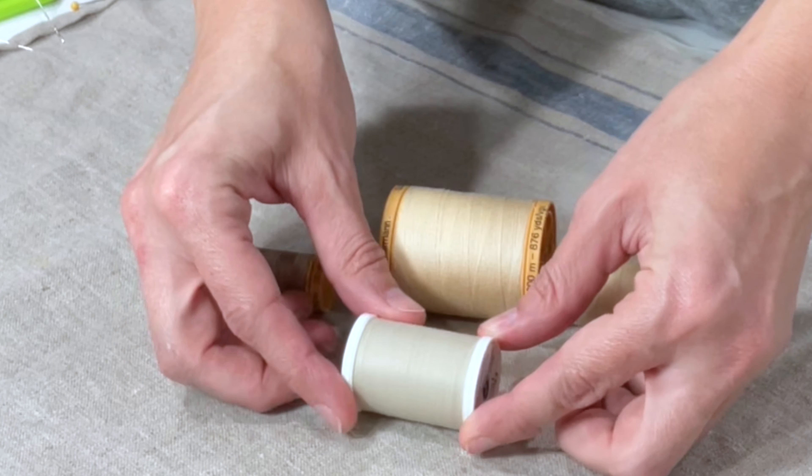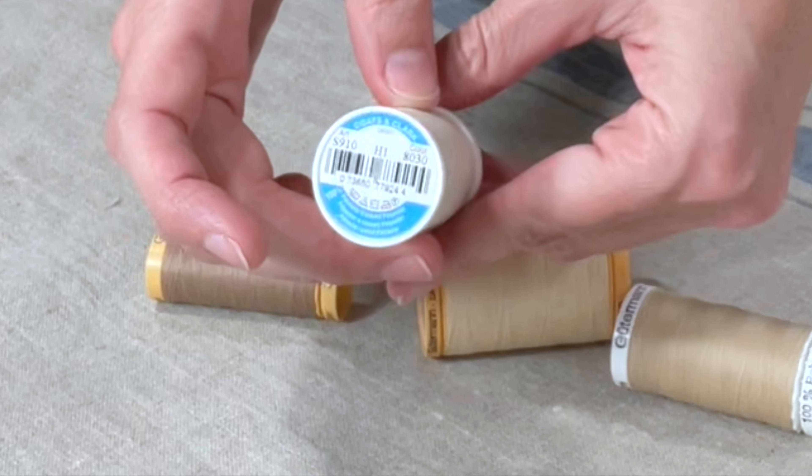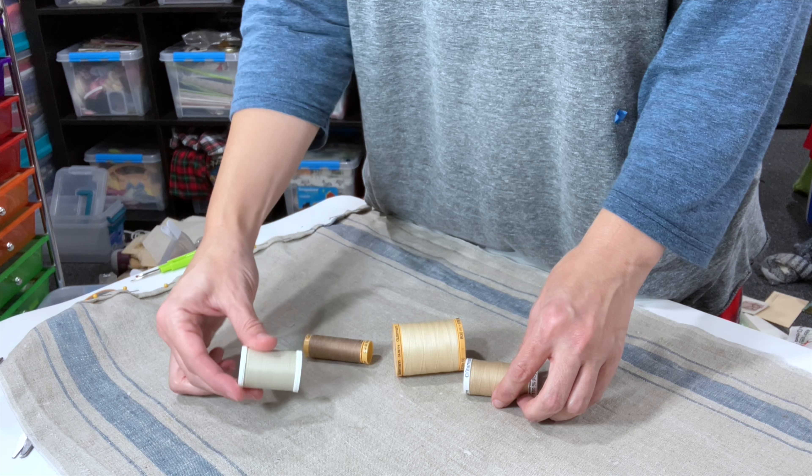When I picked out the thread, I didn't have a perfect match, so I used this Coats and Clark, which was close, but it was just slightly more yellow than the fabric.